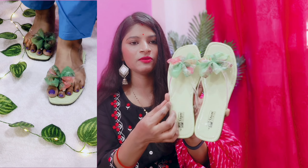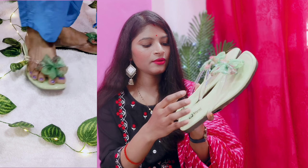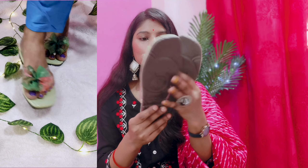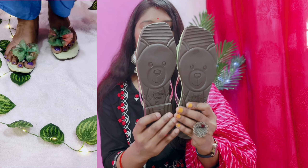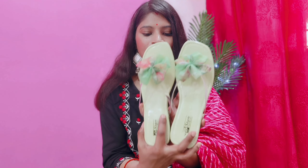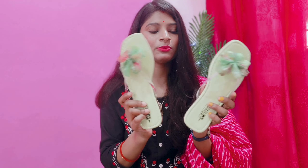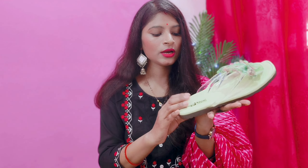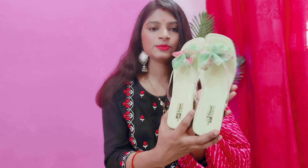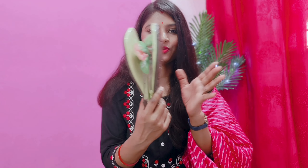You can see the transparent base. It features an organza flower on top. The outfit pairs well with it — trousers look good with it. It is a very comfortable footwear and easy to wear. I like this one a lot. The price of this pair is 255 rupees. I will give it 10 on 10 — the build quality is very good and the sole is very good. These are highly recommended flats. This is my third footwear.